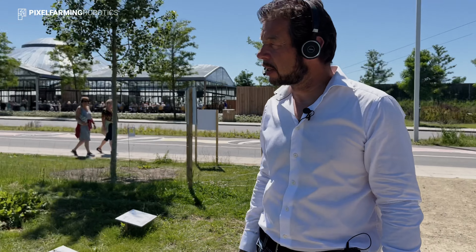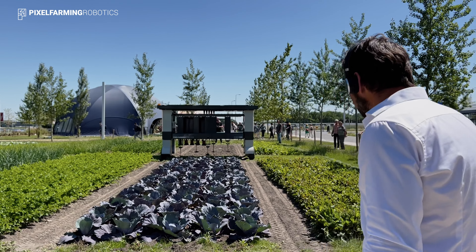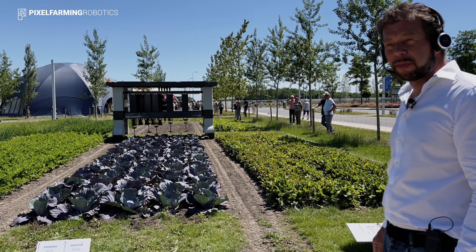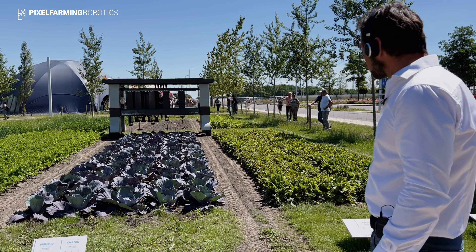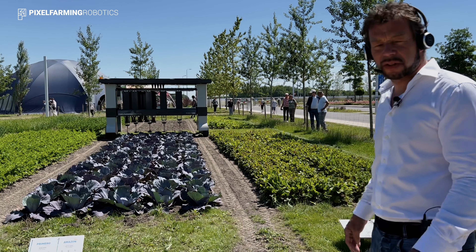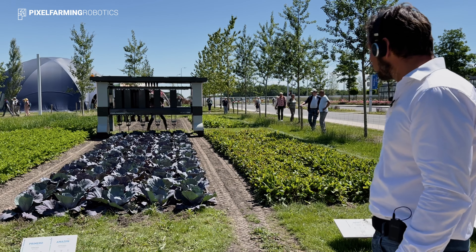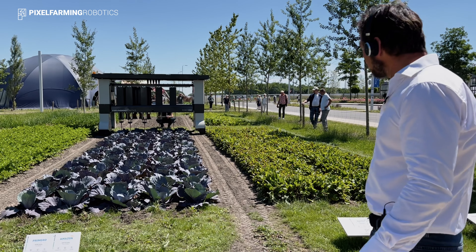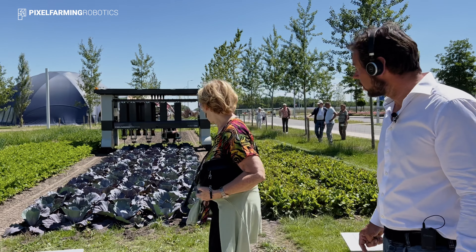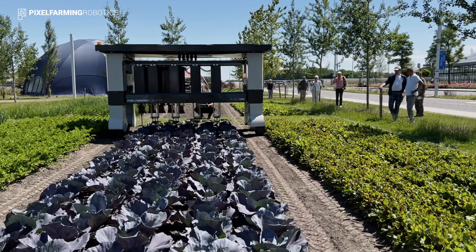There's a question about the bed size — is the width of the robot variable? There is some variation: using spacers between the wheels, you can vary somewhere between two meters 90 and three meters 60 driving width. In the Dutch agricultural scene the typical width is around three meters 15 to three meters 20, which is what's currently being tested on the fields.